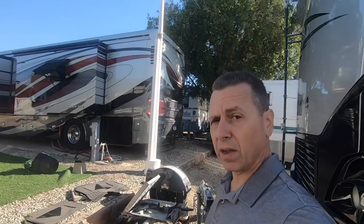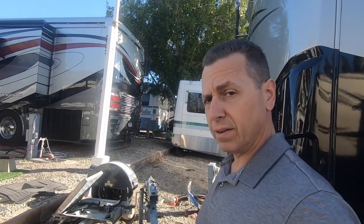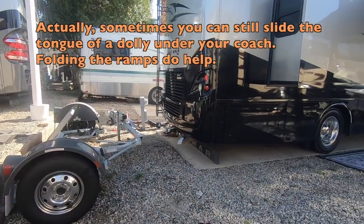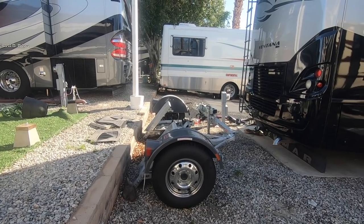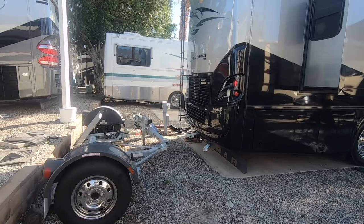Let's start with the back. We went with the Car Caddy SS dolly mainly because you can fold it up and save space. As you can see, the tongue folds up and the ramps come up as well, as you can tell from the side view. If the tongue was extended, we wouldn't be able to come back as far. So it saves a ton of space.